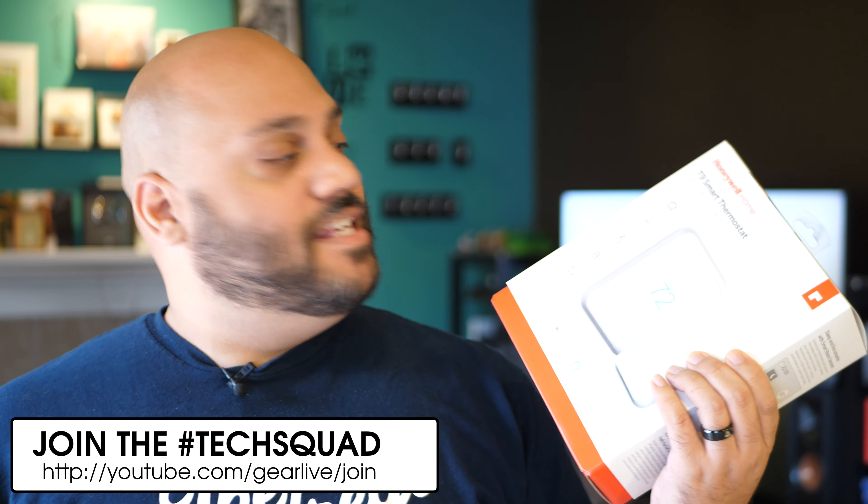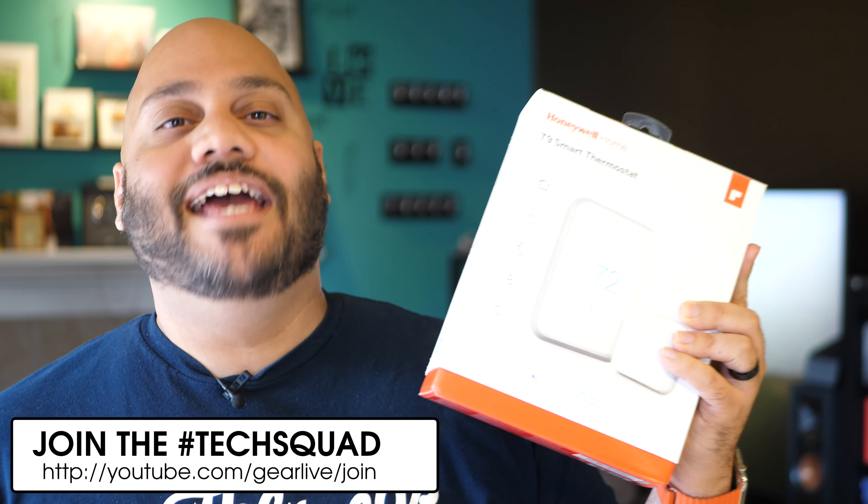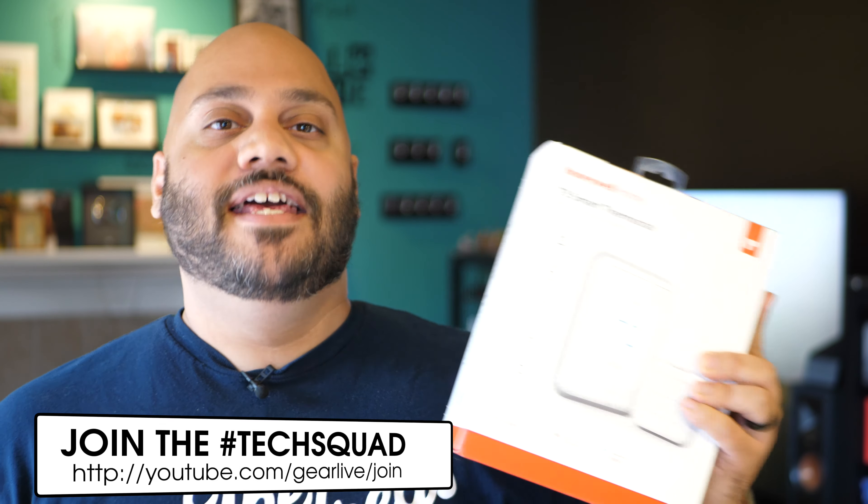I'm Andru Edwards and you're watching Gear Live. If you're looking to add a smart thermostat to your smart home and want to keep track of the temperature in multiple rooms, then the Honeywell Home T9 is one to watch.